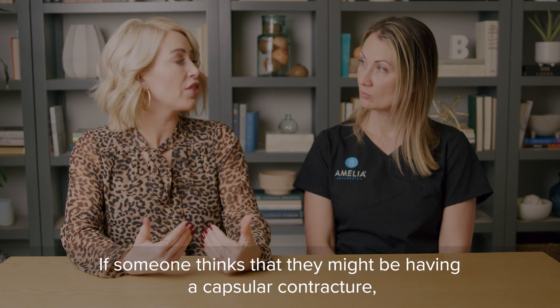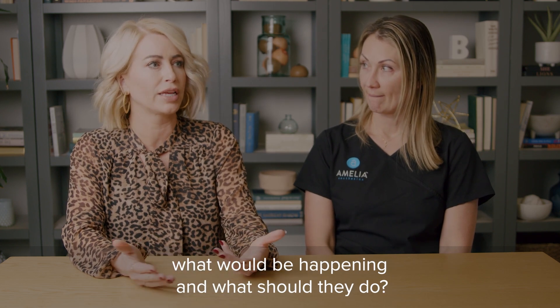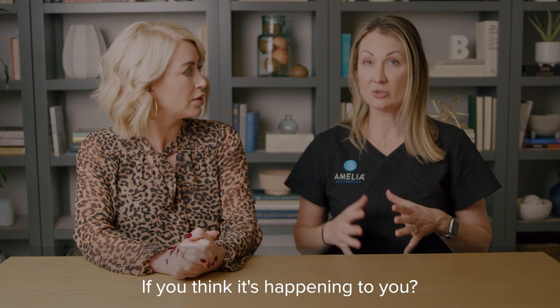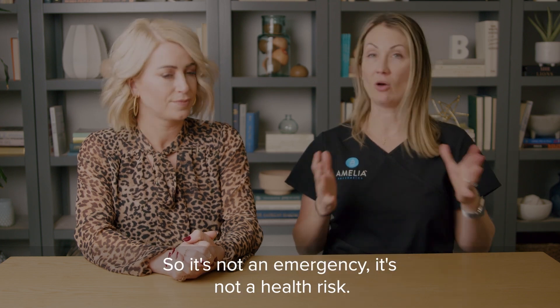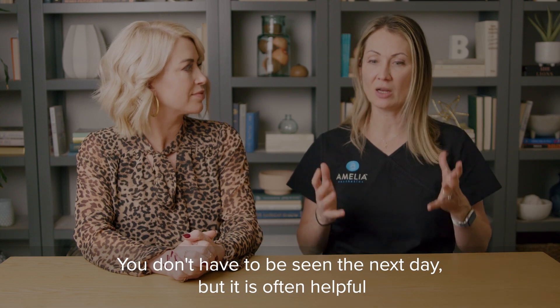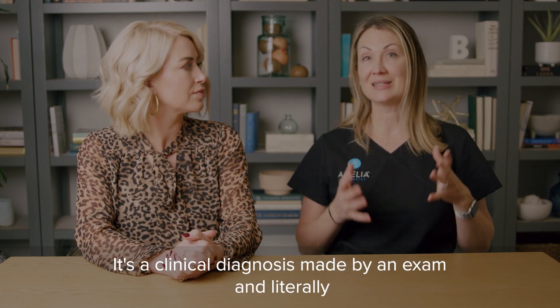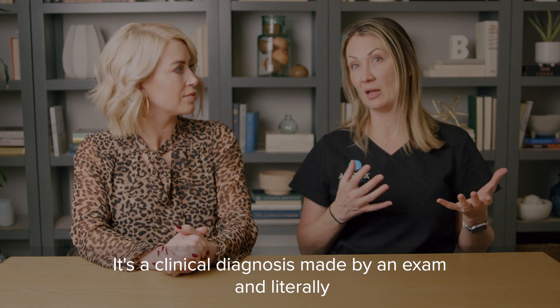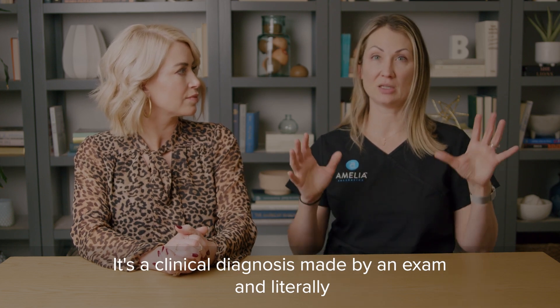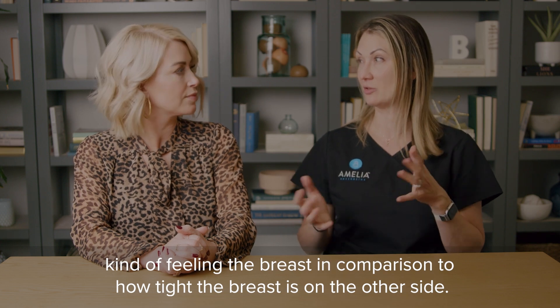One more question: if someone thinks they might be having capsular contracture, what would be happening and what should they do? If you think it's happening to you, it's not an emergency and it's not a health risk. You don't have to be seen the next day, but it is often helpful to know why you're hurting or why one breast is asymmetric to the other side. You will go see your surgeon — it's a clinical diagnosis made by an exam, literally feeling the breast in comparison to how tight the other side is.